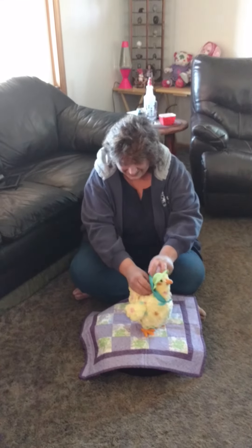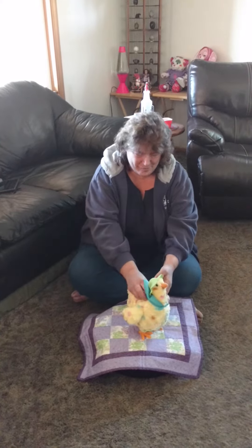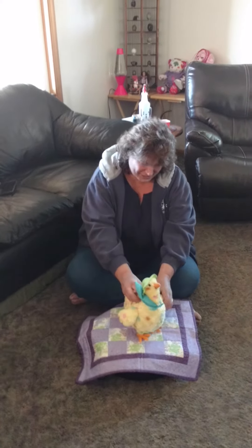Is that funny? Okay, say bye! Say bye, and one more! One more! Okay, say love you! Love you, my grandma! Oh, okay! Bye!